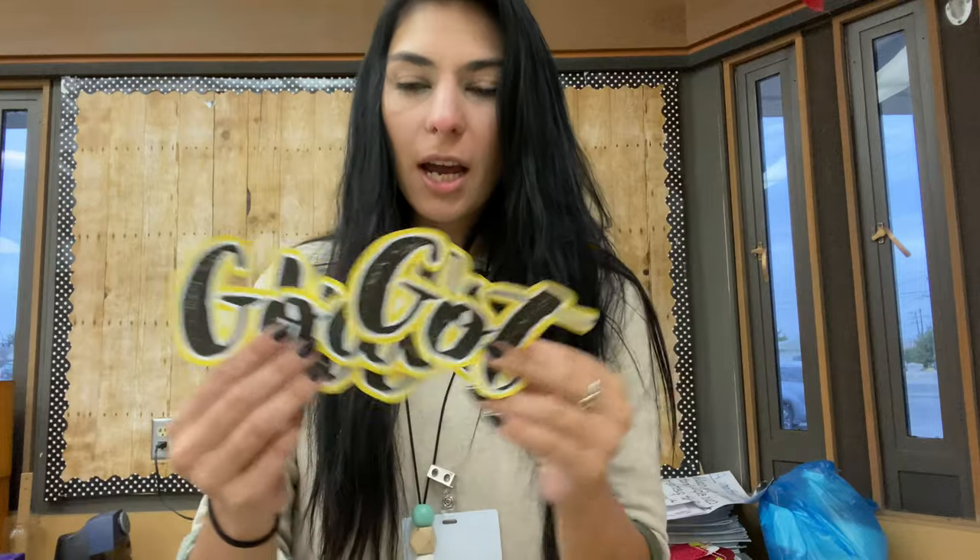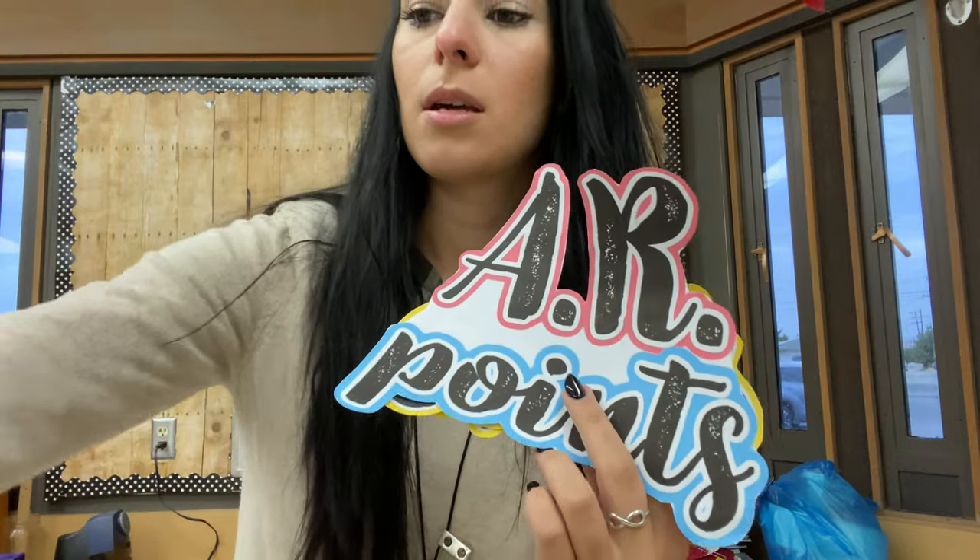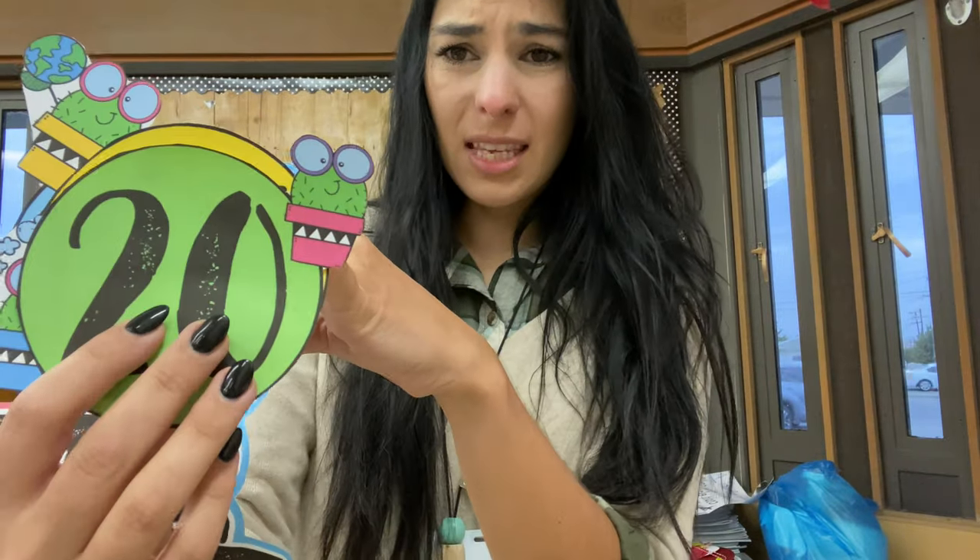If that sounds fun to you, hit that like button, subscribe, and let's get started. So these I just made on a website called PicMonkey - it's what I use to make all my thumbnails and most tech stuff around the room. You get to pick fonts, outlines, whatnot. I also made these AR points things. And then I did get these cactus little guys from Teachers Pay Teachers, like a little clip art thing that I can add. I have a TPT but I've never used it, but if you want me to add some of these there, I can.